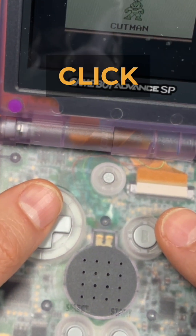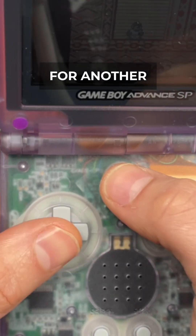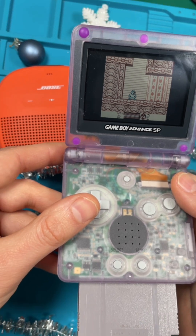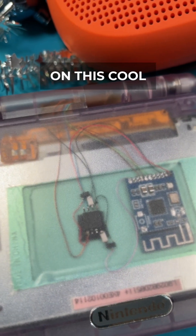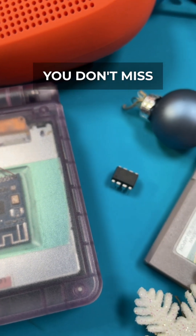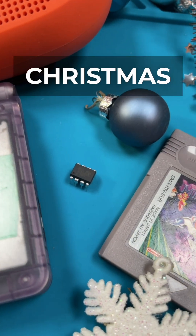A fast double click allows re-pairing for another speaker. For more details on this cool mod, stay tuned for my next video — subscribe and like to make sure you don't miss it, and Merry Christmas to all of you!